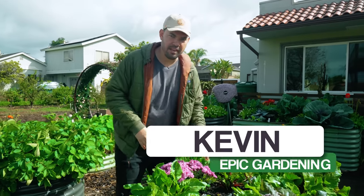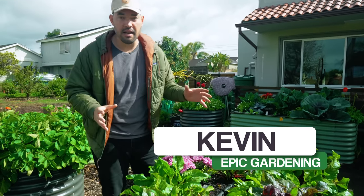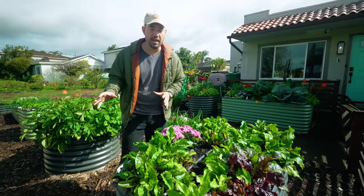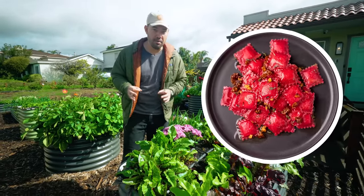Beautiful morning here at the homestead. I've got dahlias in my bed, I've got beets in my bed — in fact, I have too many beets. So in today's video I'm going to try to do something I've seen all over the internet, which is make homemade beet ravioli.